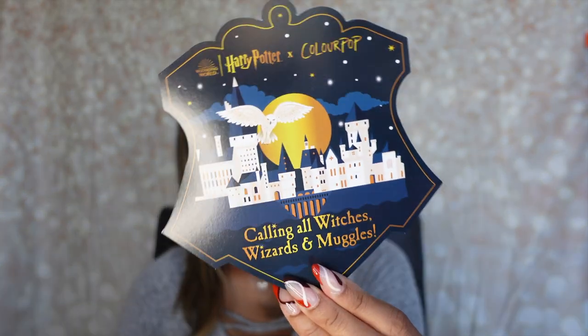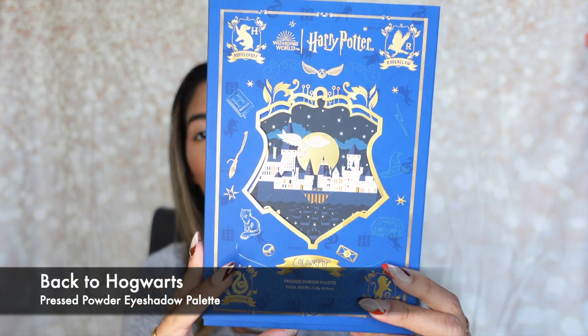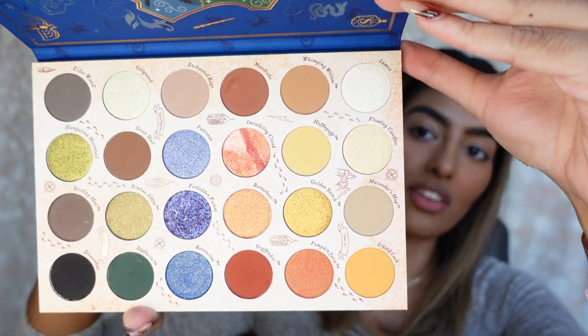It also comes with a little card that says 'Calling all witches, wizards, and muggles,' which tells you everything that comes in this collection. And this is the eyeshadow palette — the mainframe for the entire collection. Look at this palette. It literally looks like a tiny little book, it feels so velvety — kind of like that velvety suede packaging. On the back, it has all the shades included. It's basically like a sleeve you can just take out, and it kind of matches the box of the package. This is just so beautiful — it screams Harry Potter. When you open it like a book, look at how beautiful these colors are. I absolutely love all the colors.